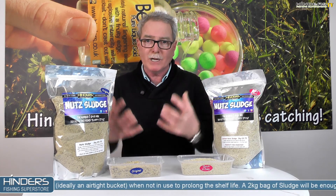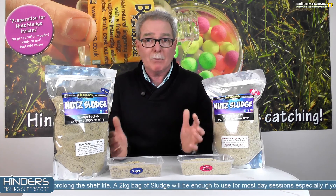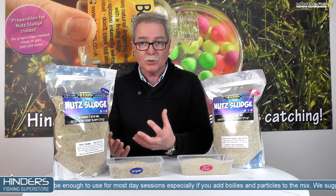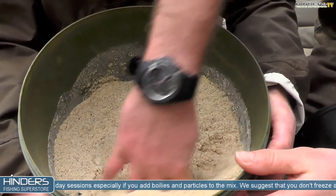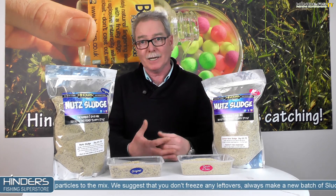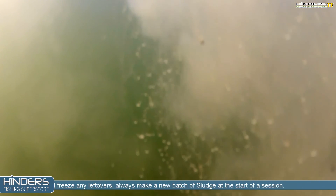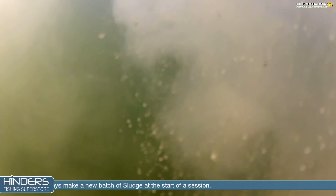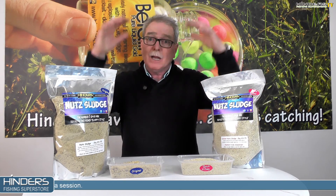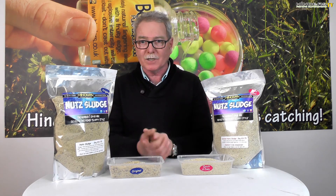What we've done is taken the original recipe and reground it down so everything is much much finer. This now means you haven't got to bother pre-preparing it or adding hot water at all. What you can do now is just take your particle juice, take some lake water or any type of liquid, and mix it in. That does two things: it means you can get far more taste much quicker and instantly into the sludge, but it also means it actually clouds up in the water much faster. The third thing it does is it sinks much much slower. So as far as fishing zigs goes, it is far far more productive to put a few spots out there because of the amount of time it takes to come down, and it actually holds fish in that area, maximizing your chances of a take.